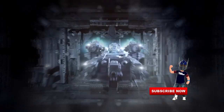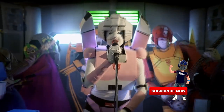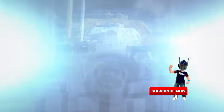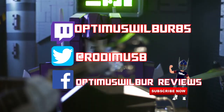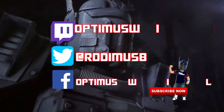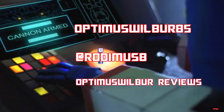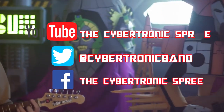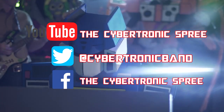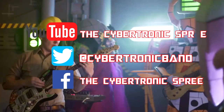Thank you everyone for tuning in to the video today. Remember to smash that like button, hit the subscribe button, and hit that notification bell so you know when a new OptimusWulber review goes live. Also be sure to check me out on Facebook at Optimus Walbur Reviews, Twitter at Rodimus8, and Twitch at OptimusWalbur85. If you wish to become a Patreon or buy from the merch store, look in the description box below. Lastly, I'd like to thank the Cybertronic 3 for allowing me to use their music, Cybertronic Warrior, as the theme for the channel — please check them out on YouTube, Twitter, and Facebook and give them the support they deserve. Remember, Transformer fans — till all are one.